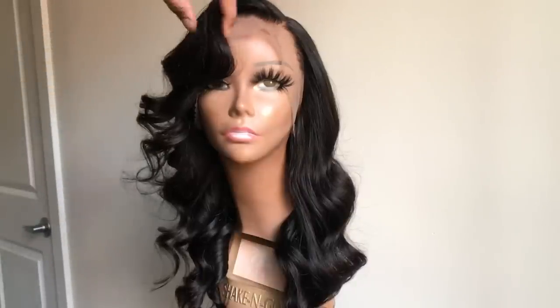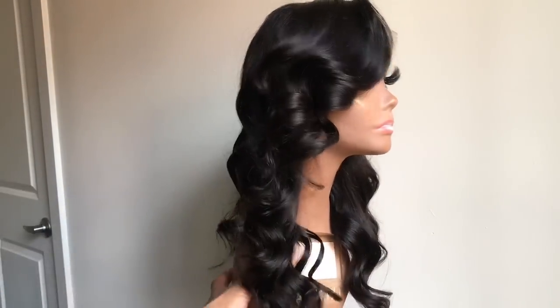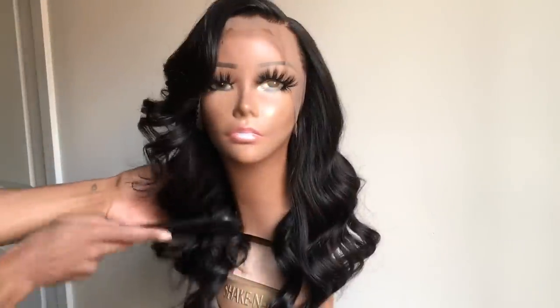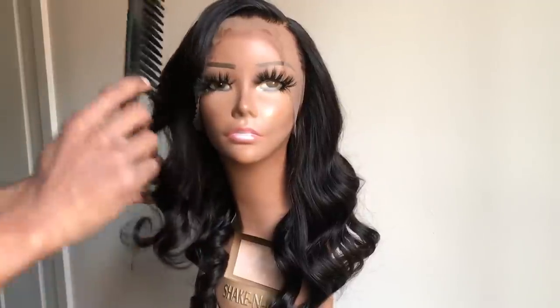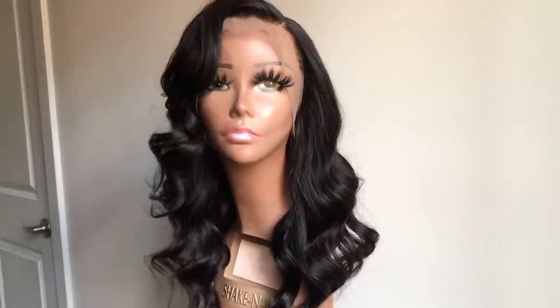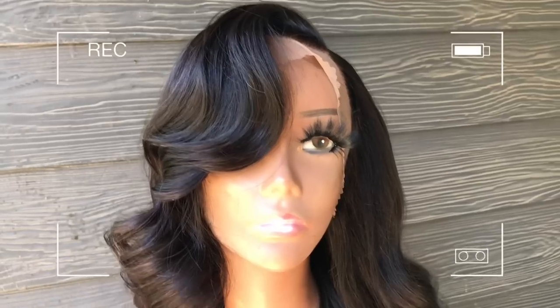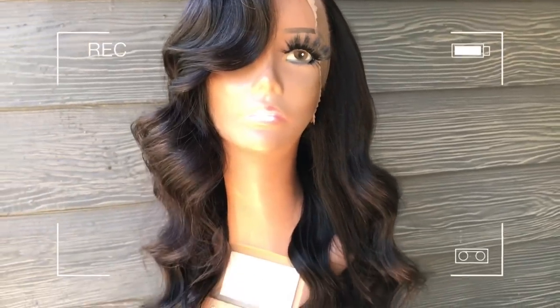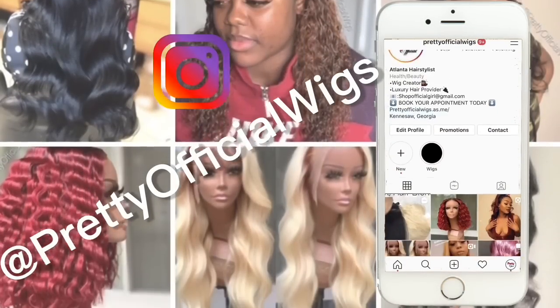I decided to put her on my mannequin head because I want to install it on me in a separate video. As you guys can see, this wig came out so beautiful — I wanted you guys to see what it looks like on a face. My install video is coming soon, so stay tuned for that. Hopefully this tutorial was easy to follow and you guys enjoyed it. Look at them curls! If you're ordering from Amazon, if it's a You Nice wig, it's definitely going to be a go. I want you guys to follow me at all my socials — Pretty Official Wigs, Angelia London. Until the next video, I will see you guys later. Peace.